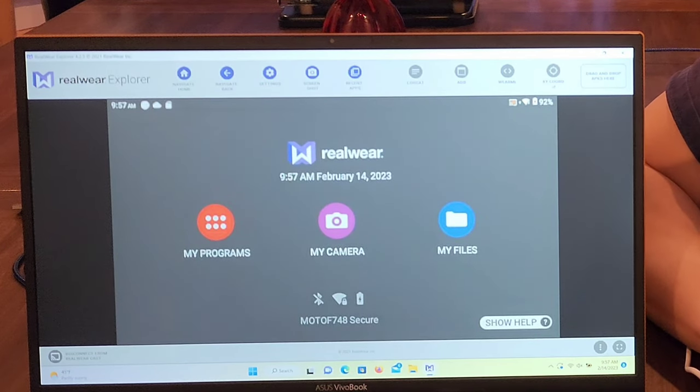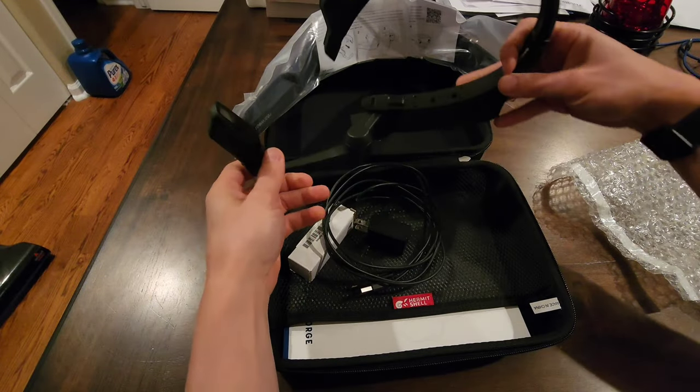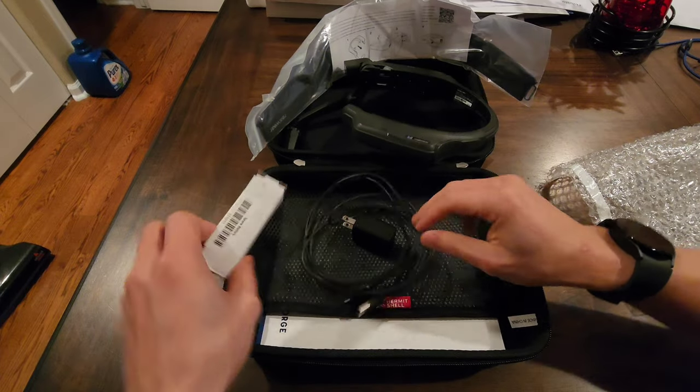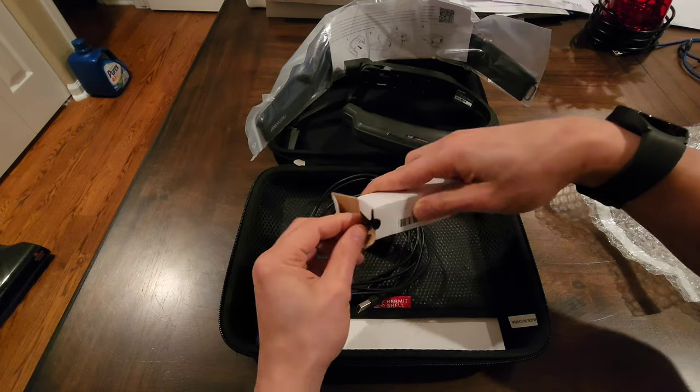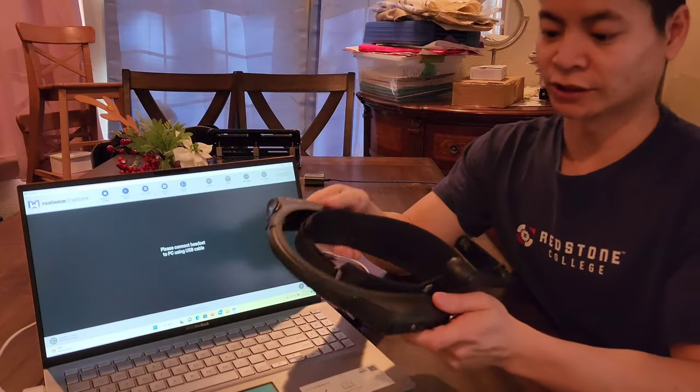From my experience working with it, it works pretty well. I find it's most helpful when I'm troubleshooting, or if I just want to have documentation playing in the background — it's kind of up in my field of view where I can still see and do other things while having something playing.